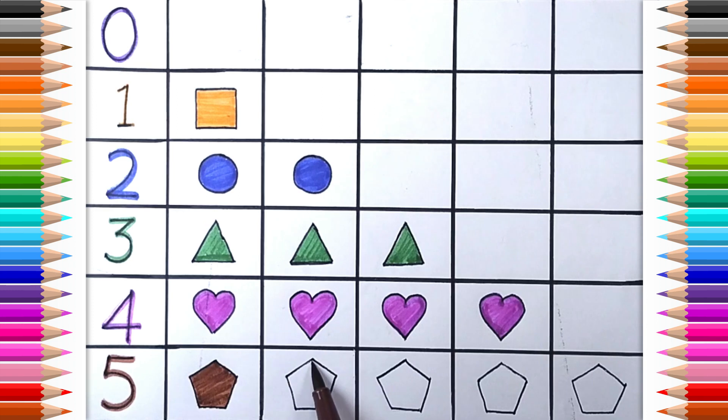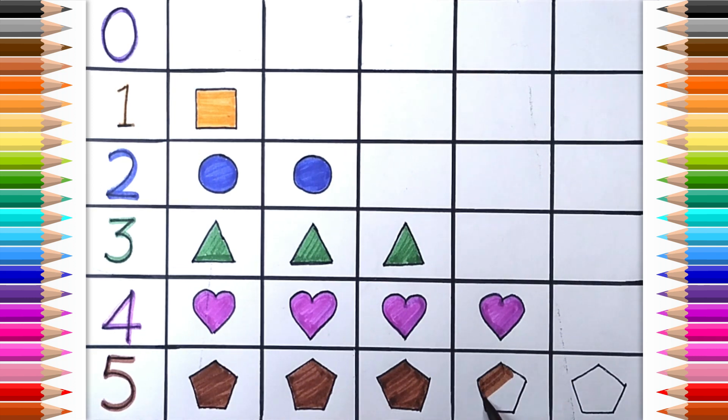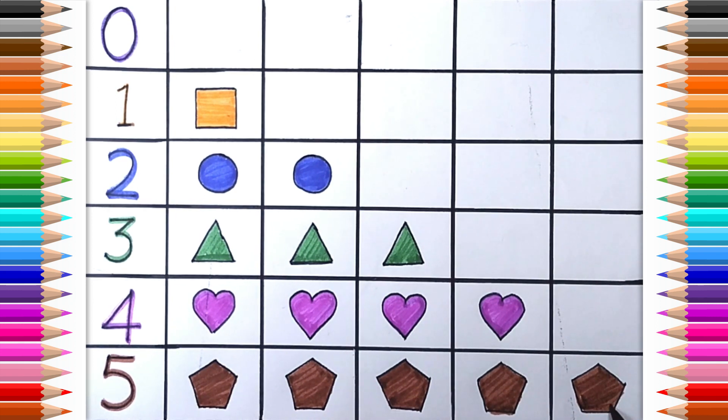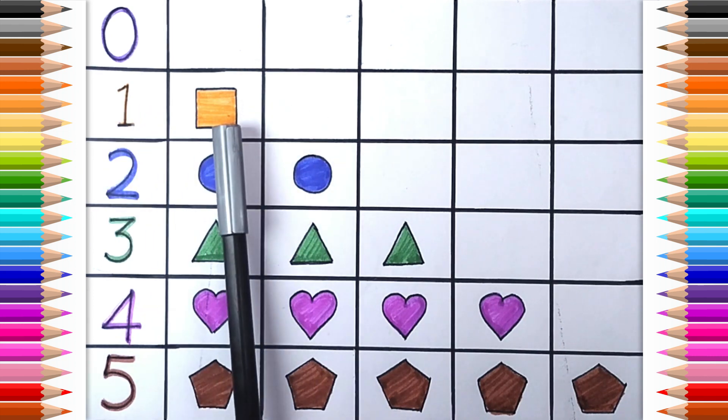One. Two. Three. Four. Four. Five. Pentagon. Zero. One. Square.